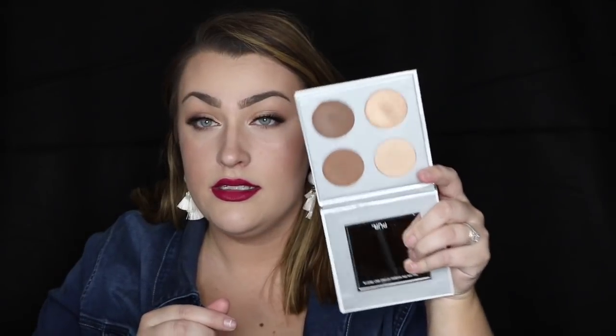Let's go over the products we started with. The Cover FX Blurring Primer - after really disliking this at first and disliking the feel, I actually really like it now. I would have to try it out a little bit more before I can give a full review on it. Next is the Sculptor Palette from Pure Cosmetics - I love the highlight shades. This is worth everything just for the highlight shades, they're so good.